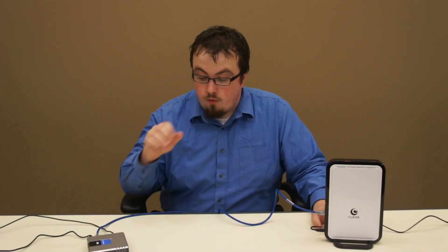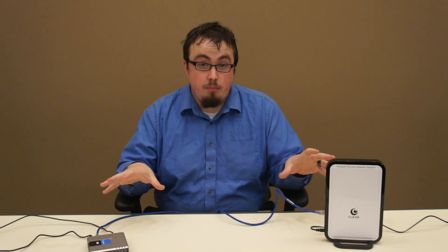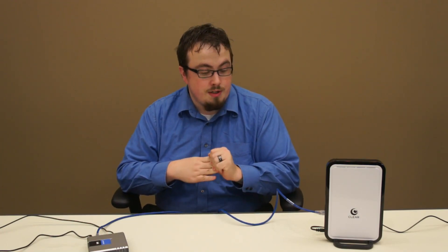I have here the Clear Home Hub or Modem, and over here the Clear Voice Modem or ATA. The first thing you're going to want to do is make sure both of these devices are wired correctly. I have both of them plugged directly into the wall — you don't want to use a surge protector or a power strip, because those can cause interference with the Clear 4G signal.